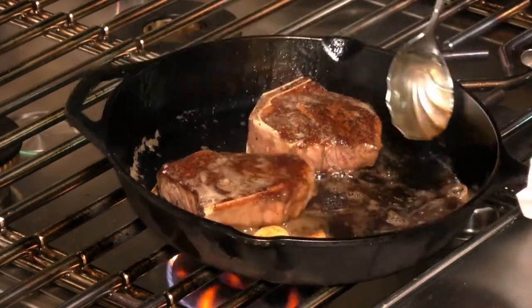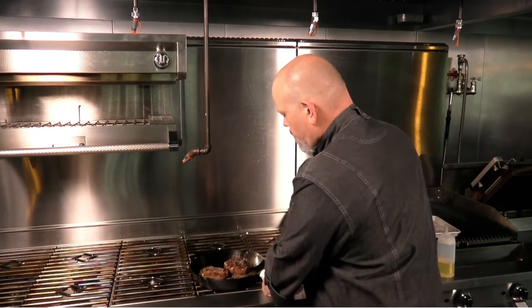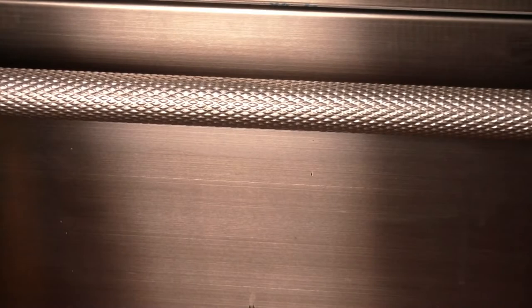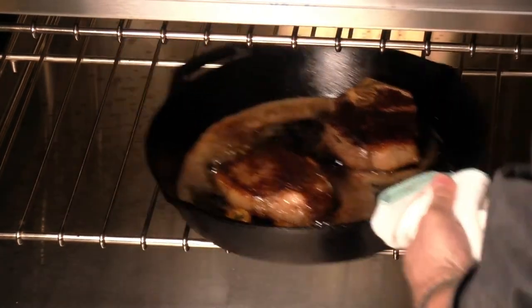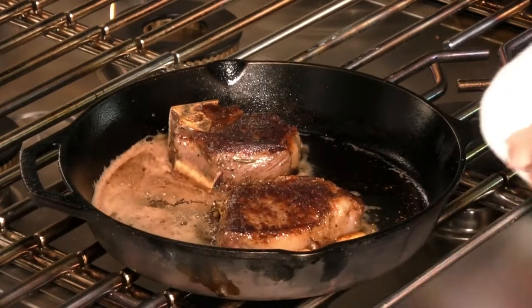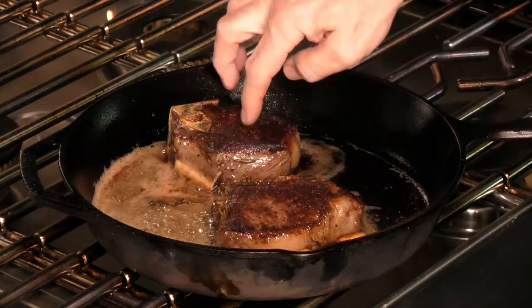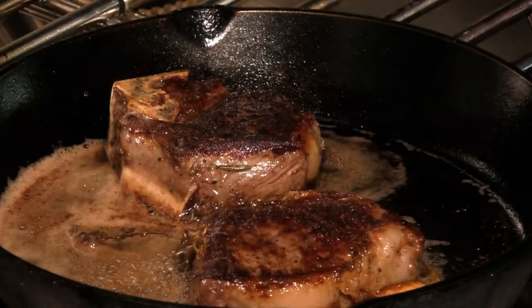We're about three and a half minutes in on this, then I'm going to transfer this into the oven and let that finish in there. We've been in the oven for about five minutes and I've got the oven set at 400 degrees or 205 Celsius. We're going to pull these out — we're looking to cook these to about 57 degrees Celsius, 125 internal, and these are spot on halfway through that cook in the oven.